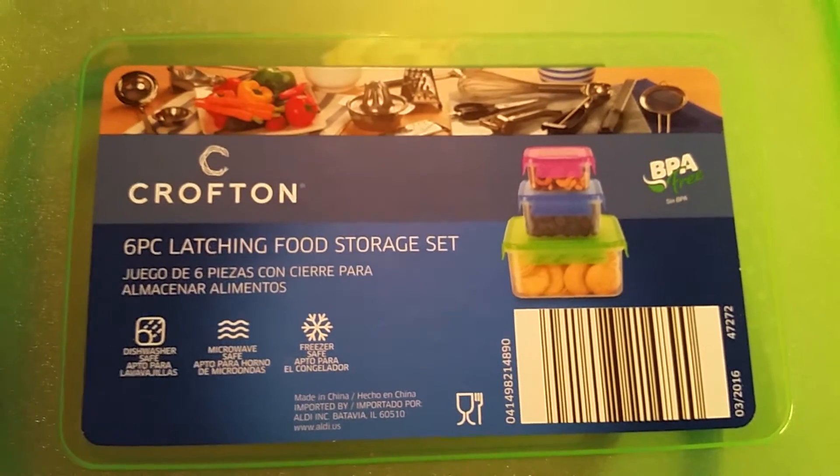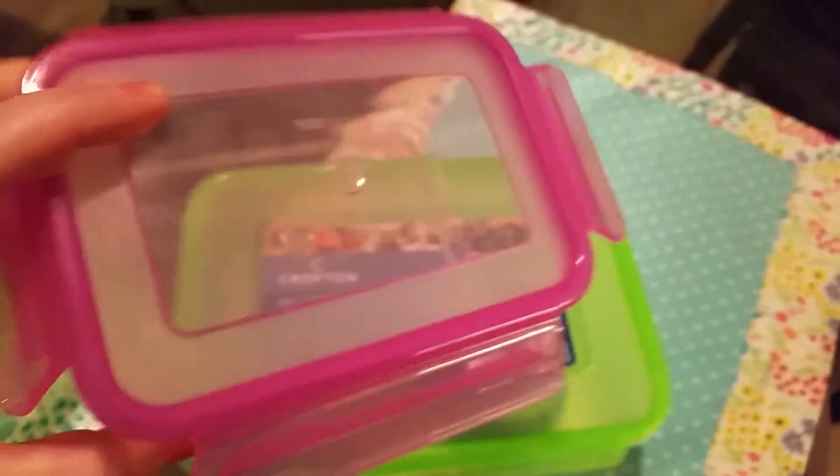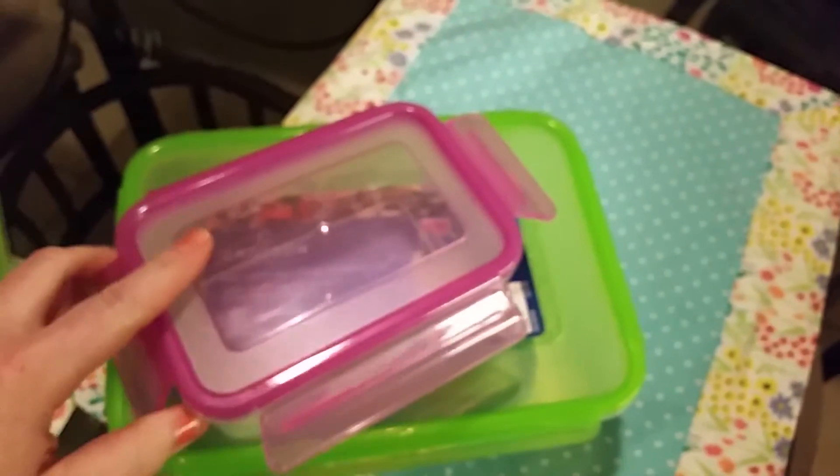I wanted to show you — I got two of them. They were $2.99 for all of these; they're usually $4.99, so I grabbed two.